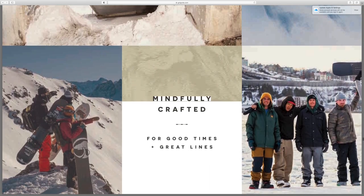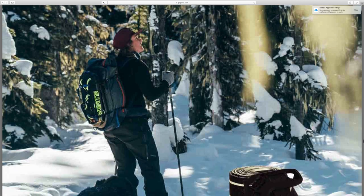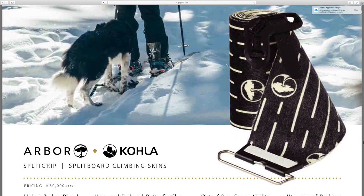Some photos of athletes in awesome locations — super sick shots. Then talking about their split boards and the skins that go on the bottom of them.